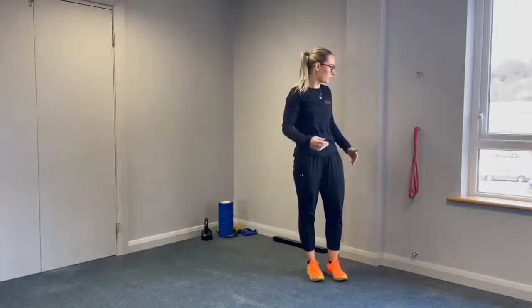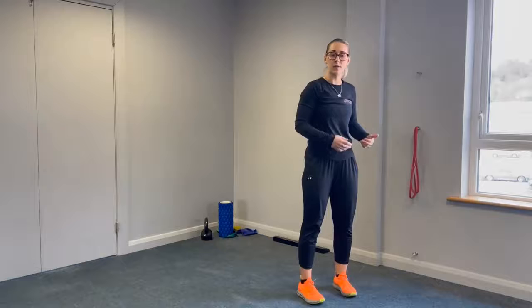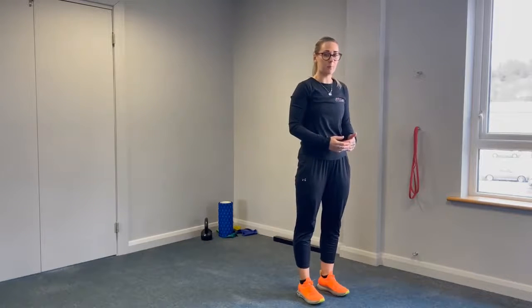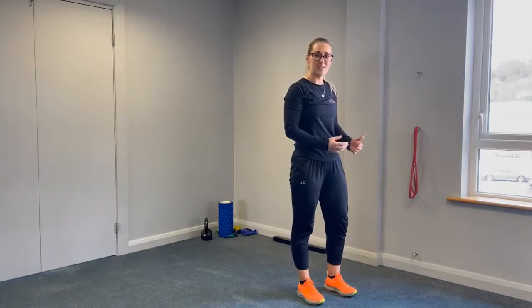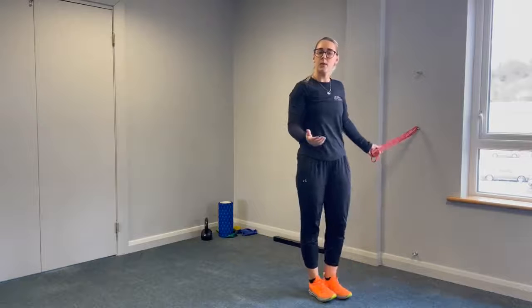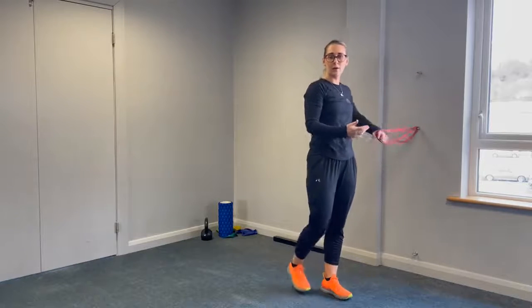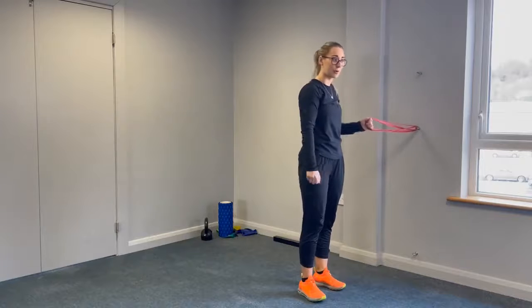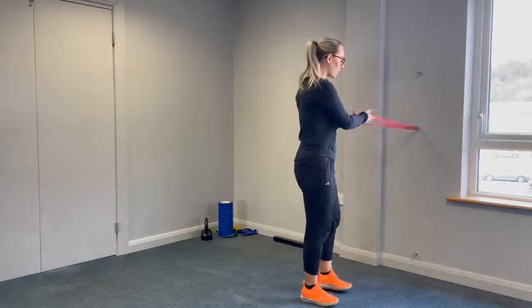This next section covers corrective exercises for the squat test. If you scored low on the squat test, there are a few exercises that will help you out. First, we're going to turn this into an assisted squat. I have a band anchored off our wall here, but you can use a long bath towel looped around your door handle — just make sure the door is closed tight — to really assist the movement.